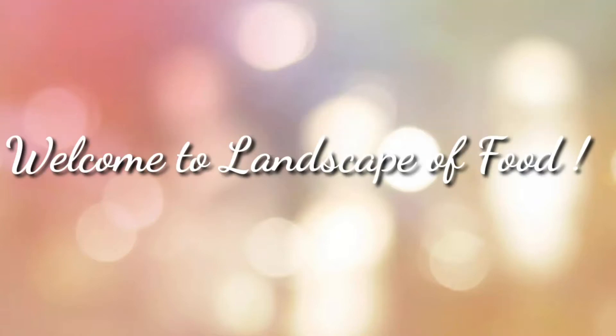Hi friends, welcome to my channel. Today I am going to prepare a healthy sweet recipe, Oats & Dates Ladoo. It's an easy to make delicious snack loaded with essential nutrients.